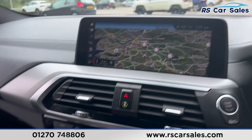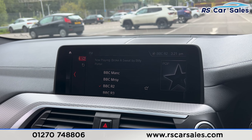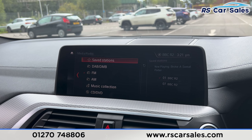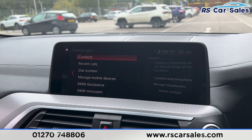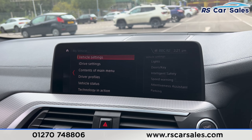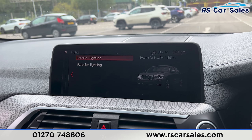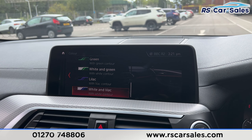You can see we have the sat-nav navigation and shortcuts along the bottom. Clicking onto media, you'll find the radio stations, along with other options such as the CD player, USB and Bluetooth phone connectivity where you can make phone calls. Going to the main menu, then into My Vehicle and Vehicle Settings, this is where you find the interior ambient lighting with plenty of colours to choose from.